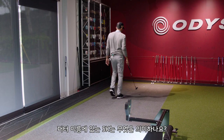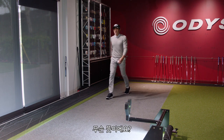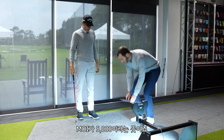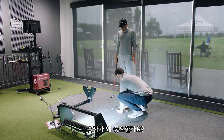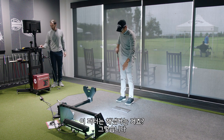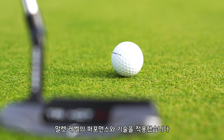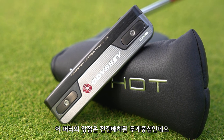I want to ask: what does the number 5K mean exactly? 5K refers to the MOI of the putter — 5000 MOI. That is more than the majority of mallets out there. What's significant is that those numbers have really never been seen in a blade putter like this. So we're taking a traditional blade look and applying the performance and technology you can get from a mallet. The other cool part of this putter is the forward CG.